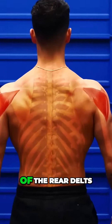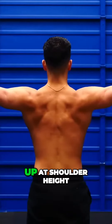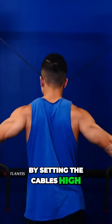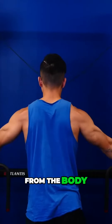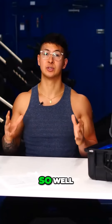If you look at the anatomy of the rear delts, they travel at roughly a 45-degree angle away from the body. The reverse pec deck, since the arms are held up at shoulder height, doesn't line up the tension very well with this. But with this exercise, by setting the cables high and pulling the arms down and back at a 45-degree angle from the body, it lines up the constant tension from the cable almost perfectly with the rear delts, which is probably why it performs so well.